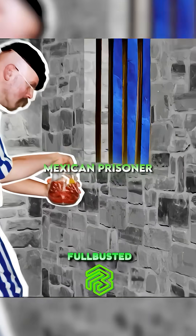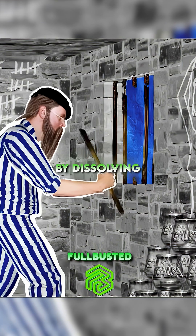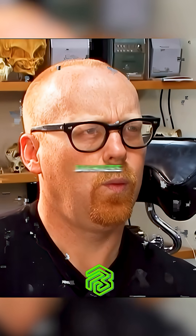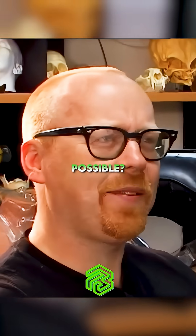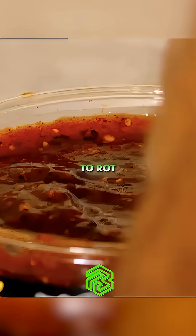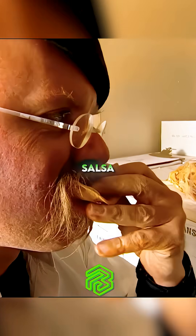In 1996, Mexican prisoner Juan Lopez managed to escape his cell by dissolving the bars of his cell room window with salsa from his jailhouse dinners. Their jailbreak experiment is testing the myth that it's possible to rot through iron bars using only salsa.